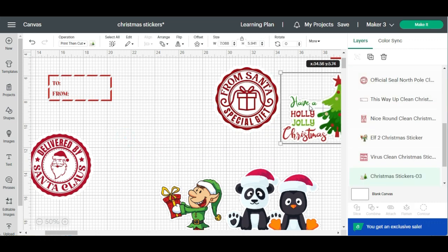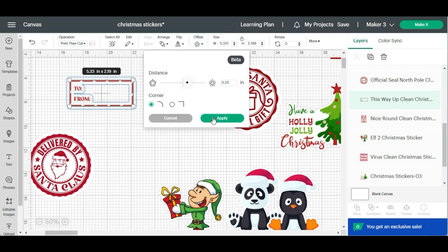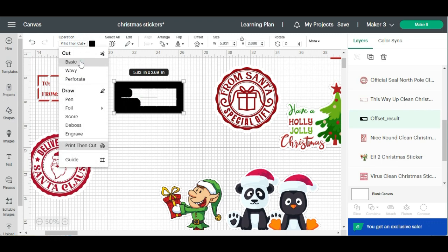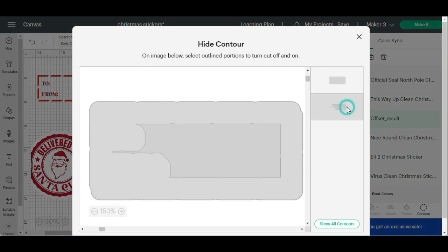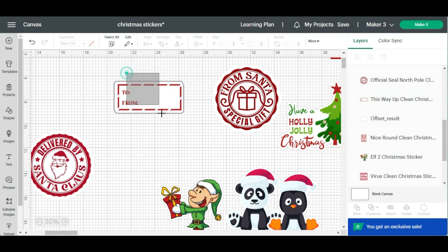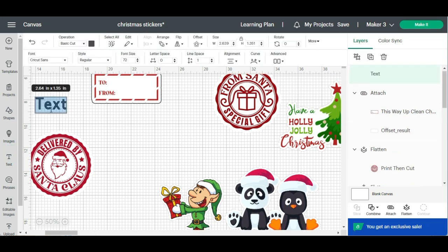I want to do the same for this one. Select Offset and Apply — slide this over. Contour is shaded out so we can't contour it, so I'm going to go up here and change the operation to Basic Cut, then it opens Contour. Close this out, change it to white, drag it over, make sure it's perfect — hit Align Center and Attach.